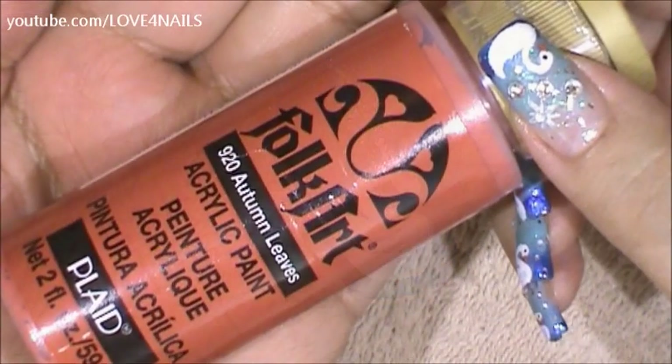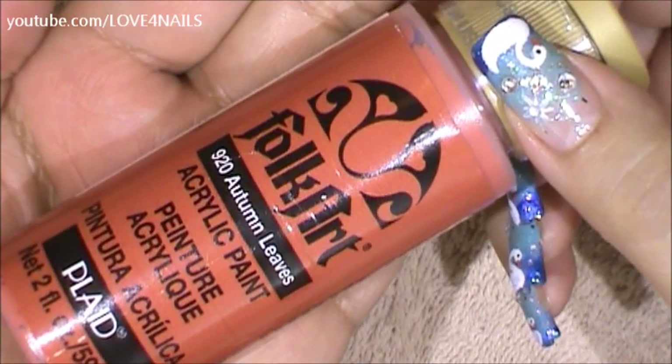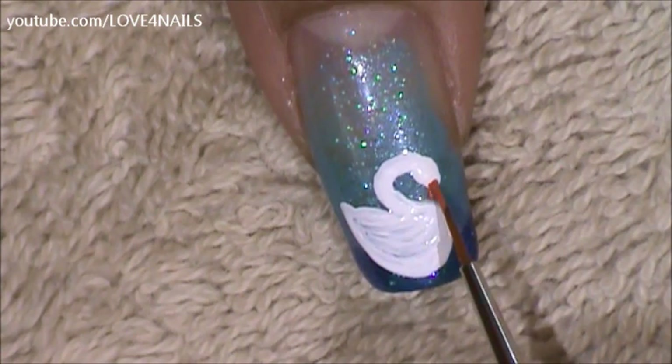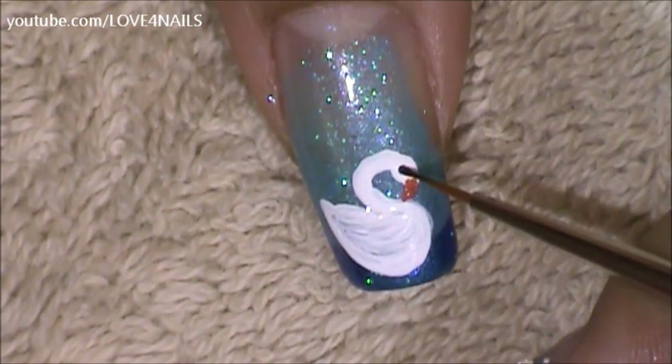For the painting of the little beak I'm going to be using this burnt orange color by Folk Art. It's called Autumn Leaves. Using the burnt orange color I'm just going to be painting the little beak. I'm going to dot the little eye in the color black.